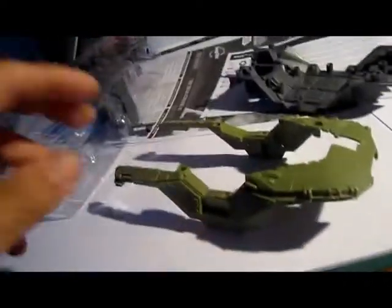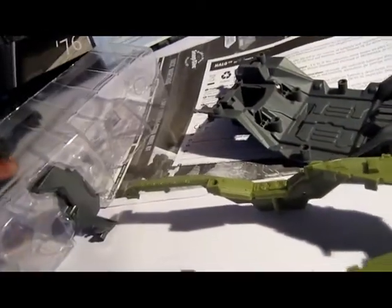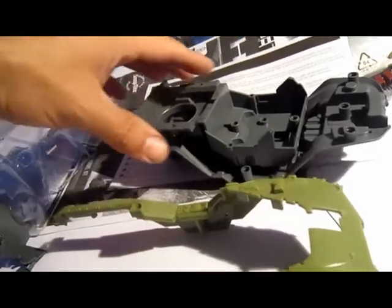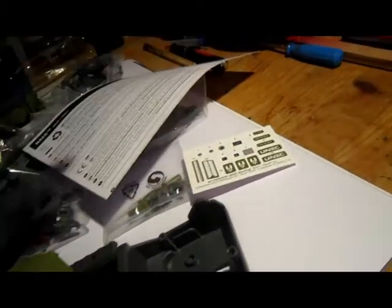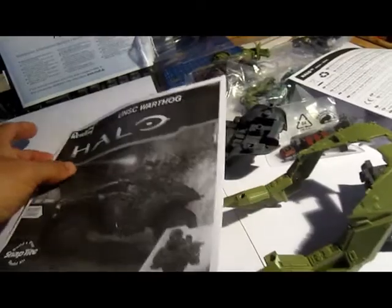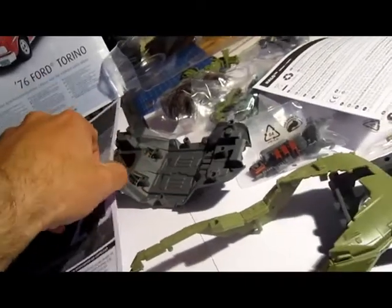We got the body, if you can see. Nice color — army green. The interior, and the gun. They're not decals, I think they're real stickers. Because it's also a kit for children who want to make their heroes from Halo, and you can play with them.